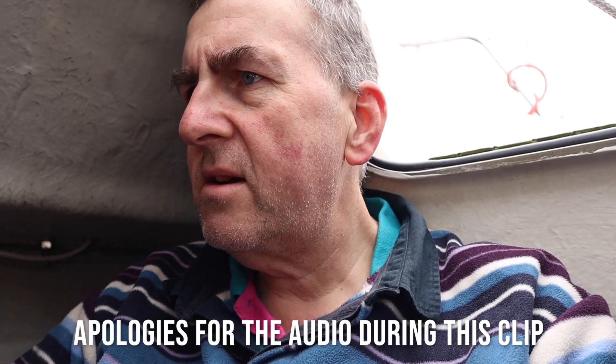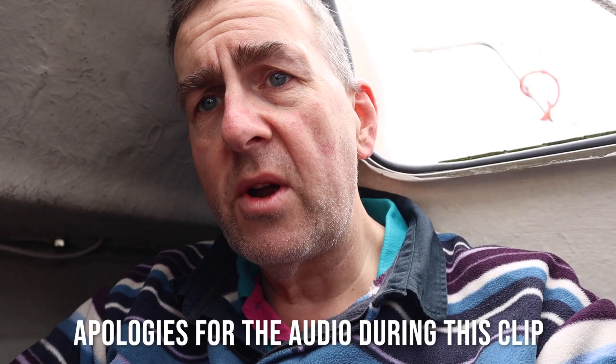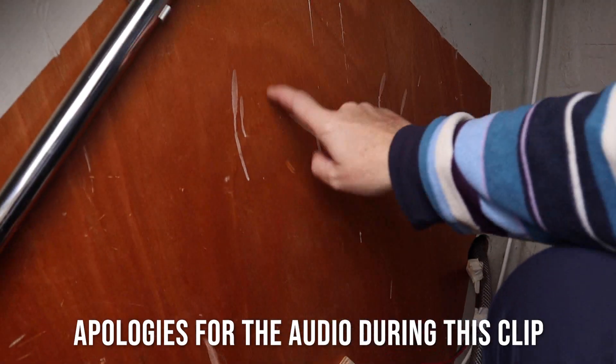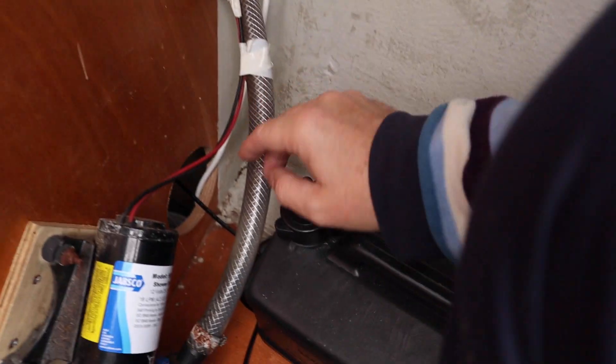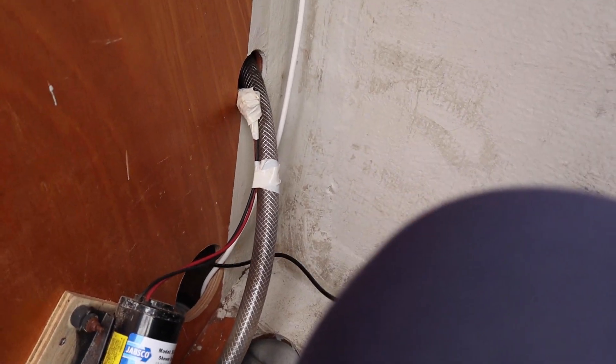I'm now sat in the lazarette - a dirty great big locker in the stern area. On this Bavaria we have two cabins - a forward cabin and an aft cabin - with a shower in front of the bulkhead here. This is the gulfer pump for it, and I intend to fit our waste tank here for the pump-out. All the wires from the AIT installation are coming out from here and I'm about to tidy those up. This locker is big enough to actually sit in.